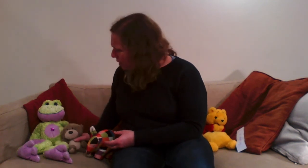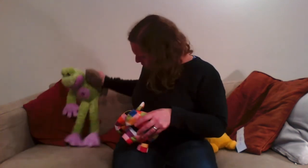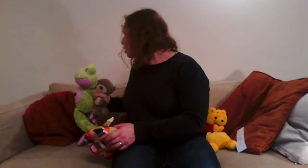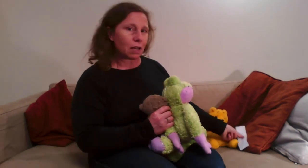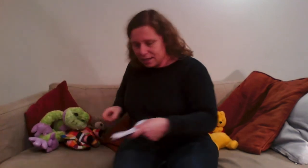I wonder what happened to our secret song — has anyone seen it? It's not on the sofa where we were harvesting. Is it behind this cushion? Froggy, can you have a look? No. Is it behind me? Oh, I can see it — it's next to Winnie the Pooh! Let's have a look and see what it says. It says: 'God helps us!'